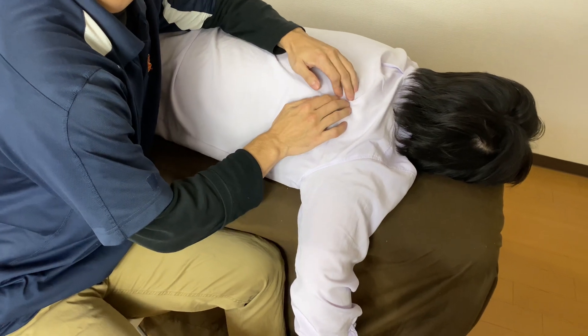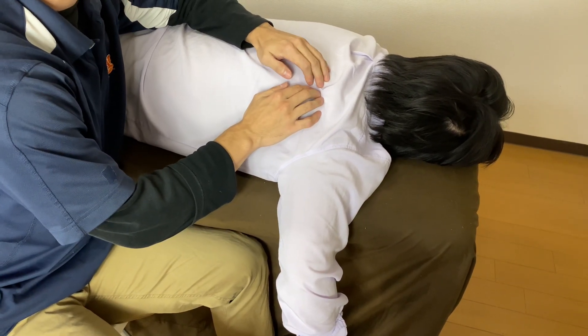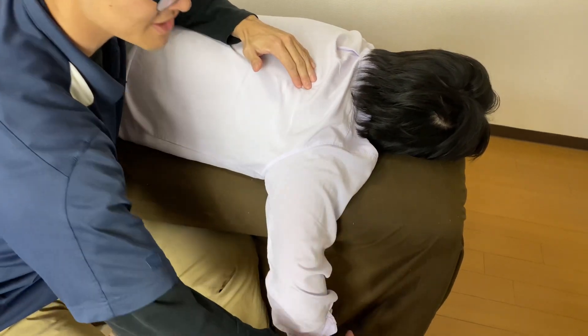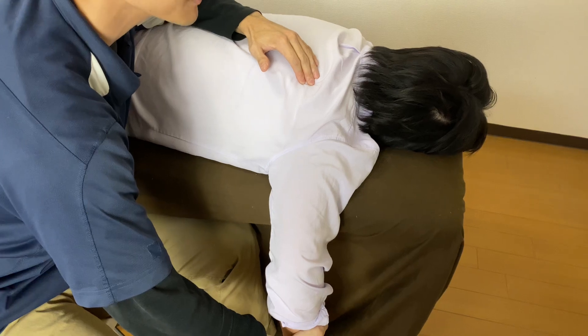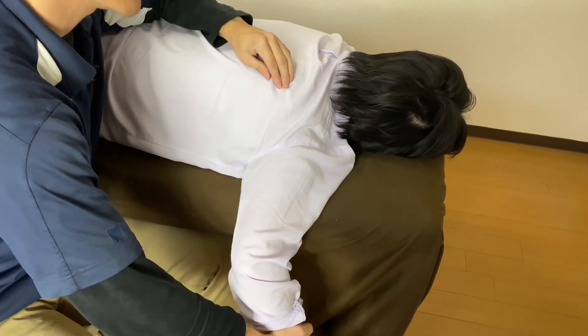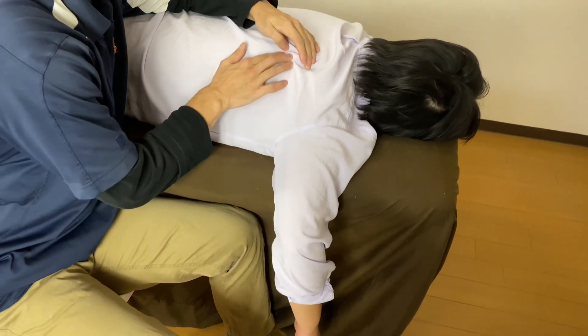This should be infraspinatus. What is the function of infraspinatus? It is external rotation. I ask this person to do external rotation and now I feel the contraction here. So this is infraspinatus — infraspinatus is easy.